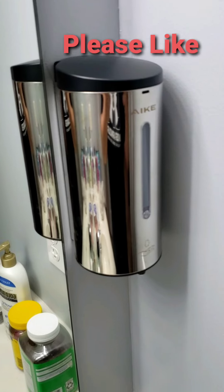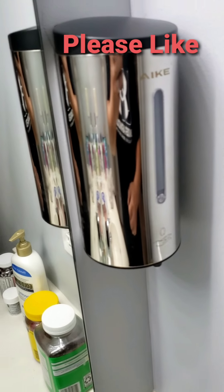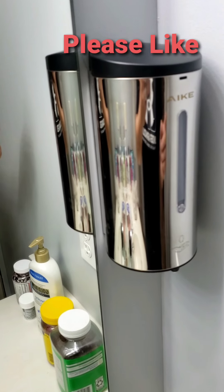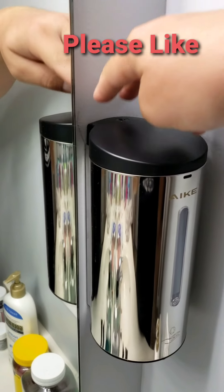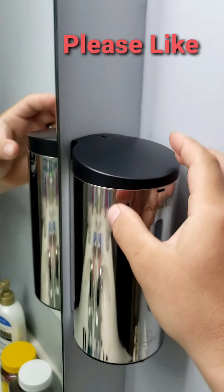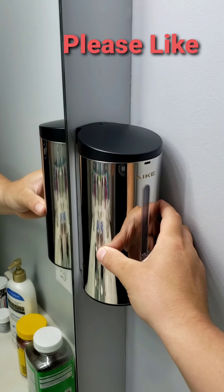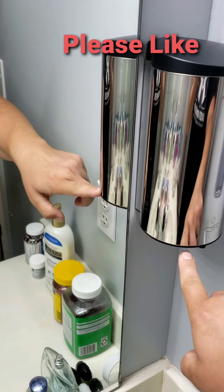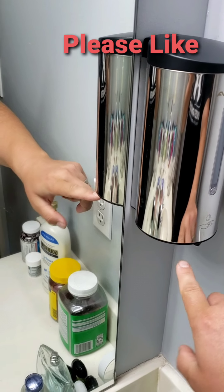Something you have to be careful of when installing: you need to make sure you have enough room for the bracket and for this to actually slide over the bracket. There's also a little infrared light underneath here.